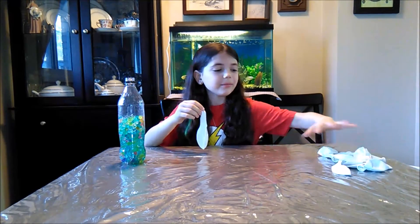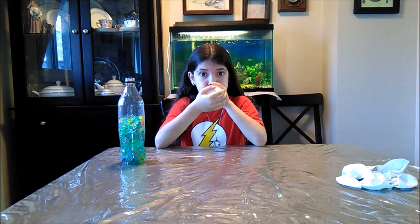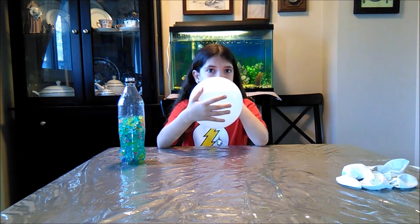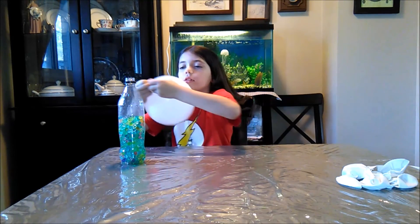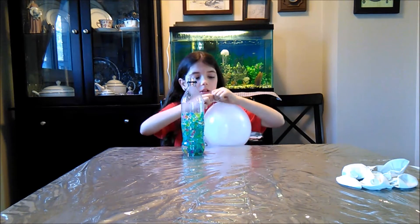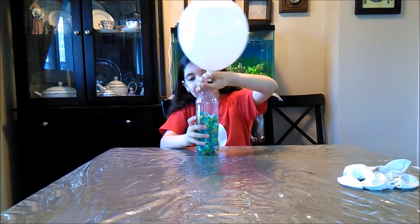I didn't have enough Orbeez to fill a couple balloons, so you need one balloon. You're going to blow it up, open this part, and you're going to put it on top of the drinking spout of your bottle. It took me a couple tries but I finally got the balloon on the drinking spout of the bottle.